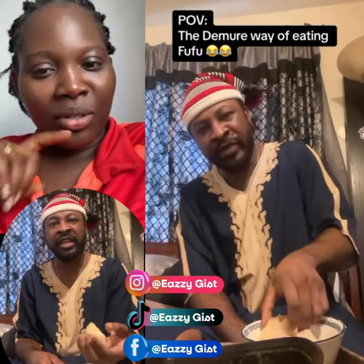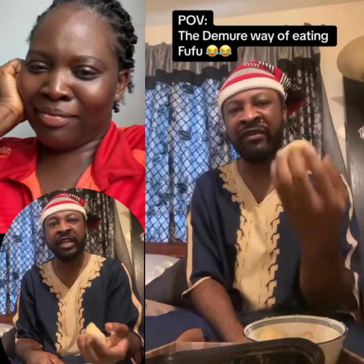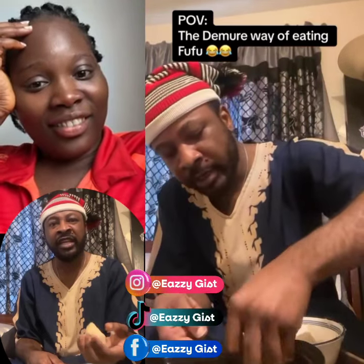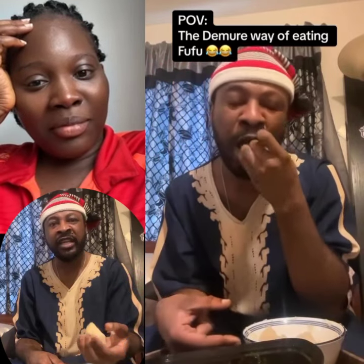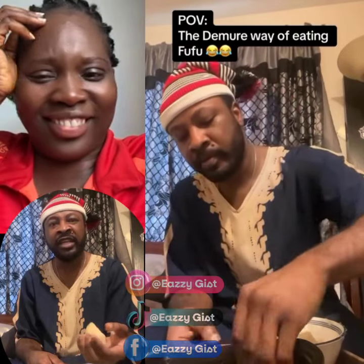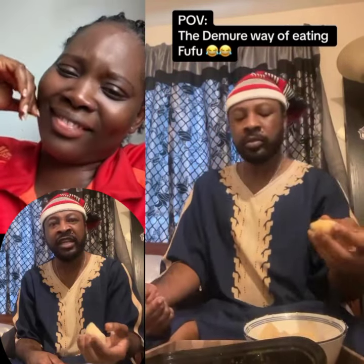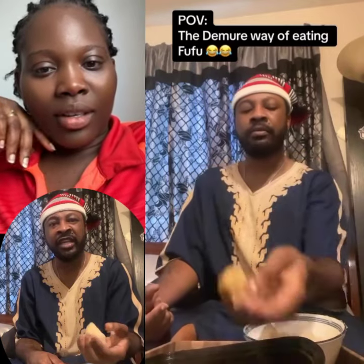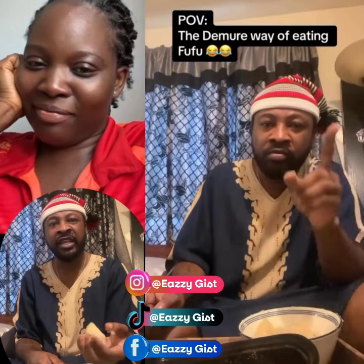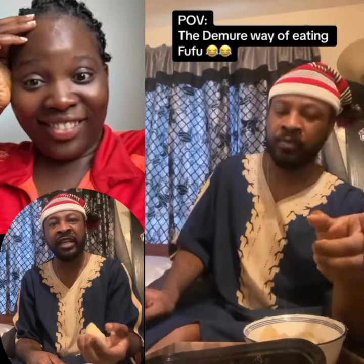Now this small one that is remaining here, I will add it to this one and take it again and press it very very well — it means you are very intentional, very very mindful, very demoreng. Now this is how you eat fufu the demoreng way with obitin fufu. Thank you.